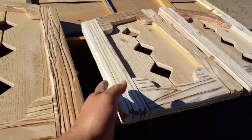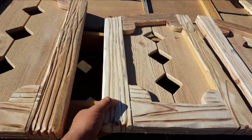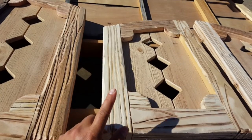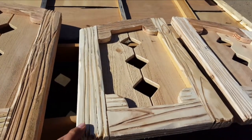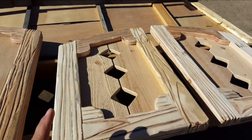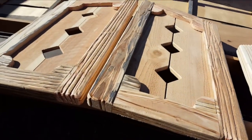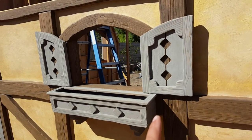Instead of using hinges this time we're just going to put some three-inch screws through the shutter and into the trim on the cottage. That way I don't have to worry about the wind just blowing these things back and forth. They're not going to be functioning, but a person could always put some hinges on there and make them functioning later.